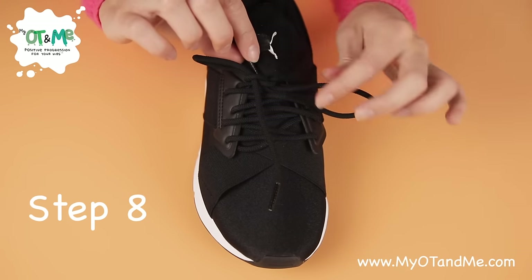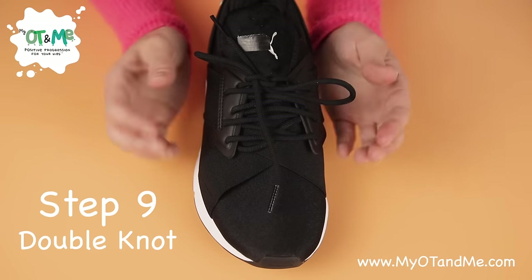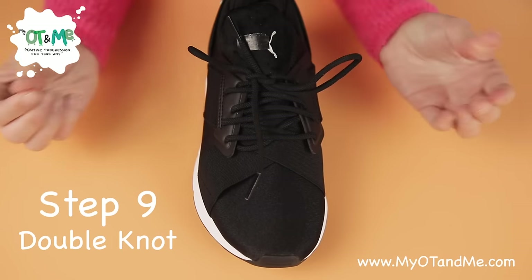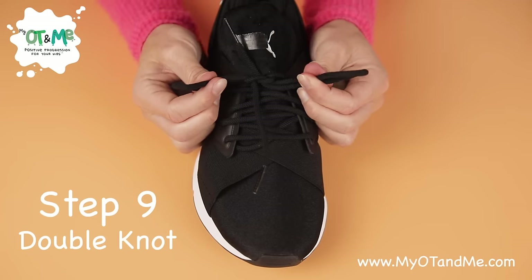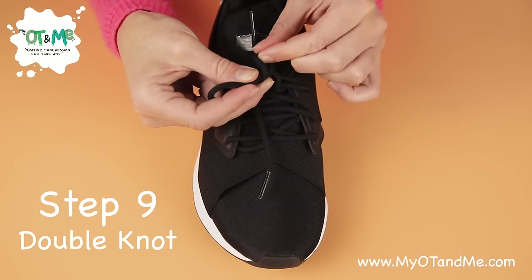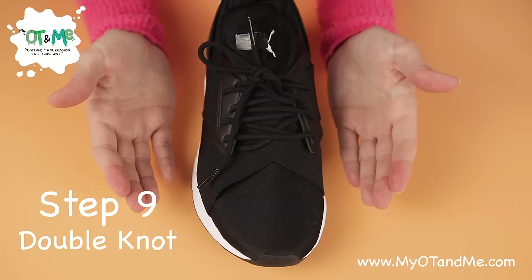Now I've got very little lace here, so I'm going to pull that out a little bit so I've got some space. Now we're going to do our double knot — this is important so our laces don't open. Get your two bunny ears and give them another little pull to make it nice and tight — not a big long pull, just a short tight pull. Get your two bunny ears, put one in front of the other to make your X again, and do the same as the start: pass the bunny ear underneath and grab it on the other side and pull it tight. Then you have your double knot.